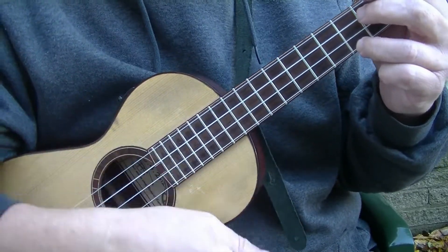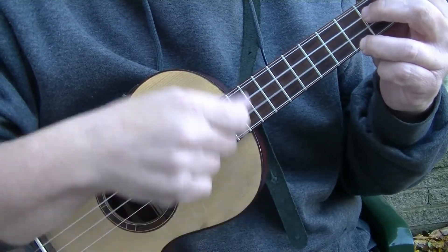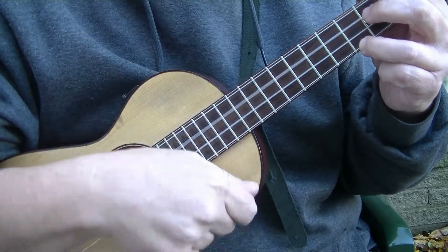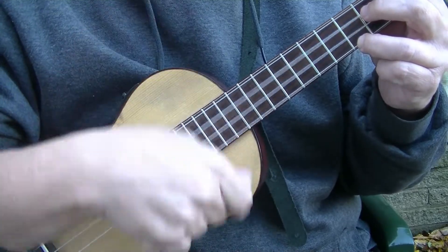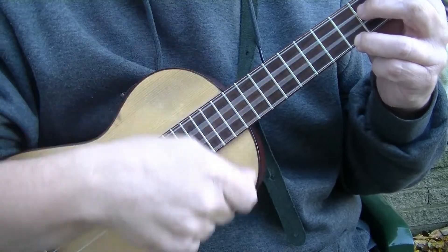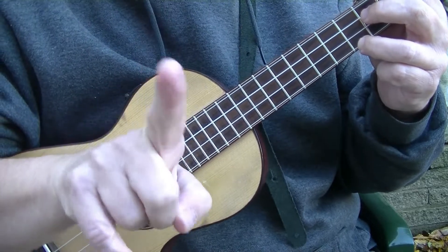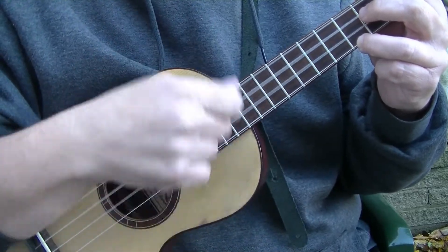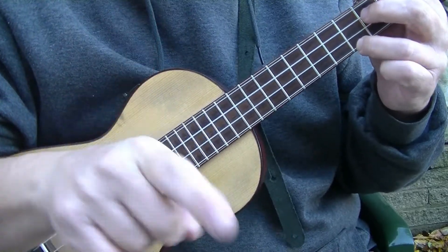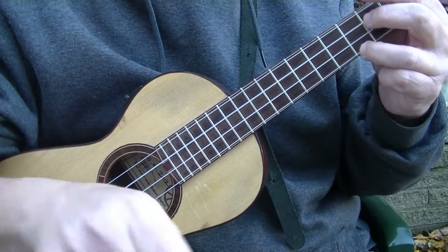Again, all that is, is down on the one and two and three and four and, up on the 'and': one and two and three and four and. So one bar would be: one and two and three and four and — one bar.